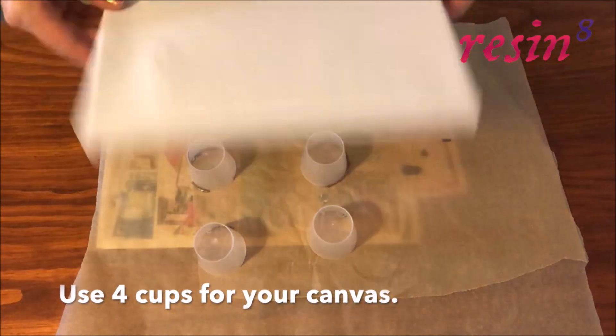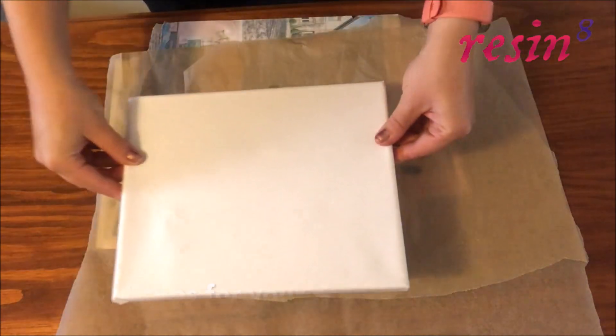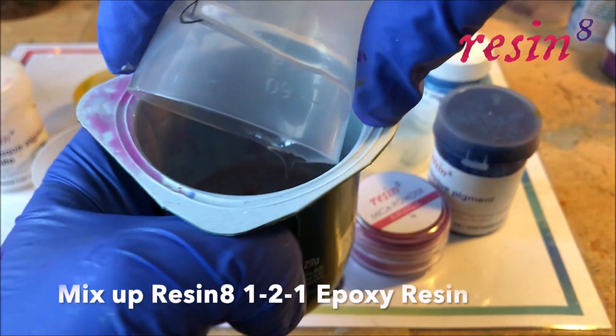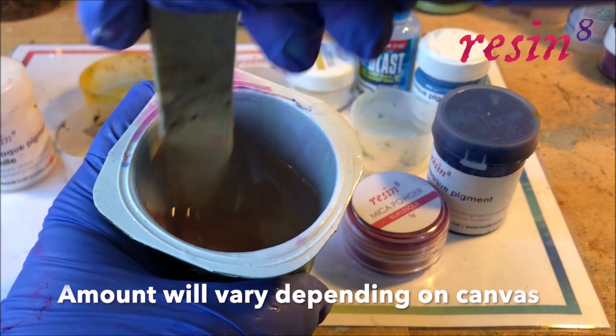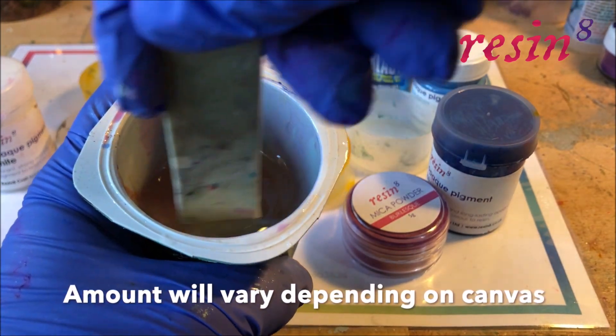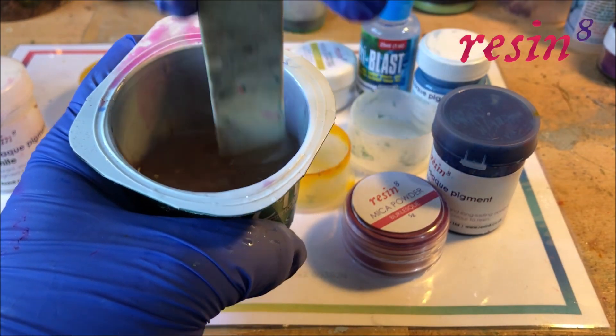I've used four mixing cups to support my canvas so that any excess paint can drip off. Mix up a large amount of Reson8 1-to-1 epoxy resin — I've mixed up about 130 milliliters to cover a 10 by 8 inch canvas. This will obviously vary depending on the area you wish to cover.